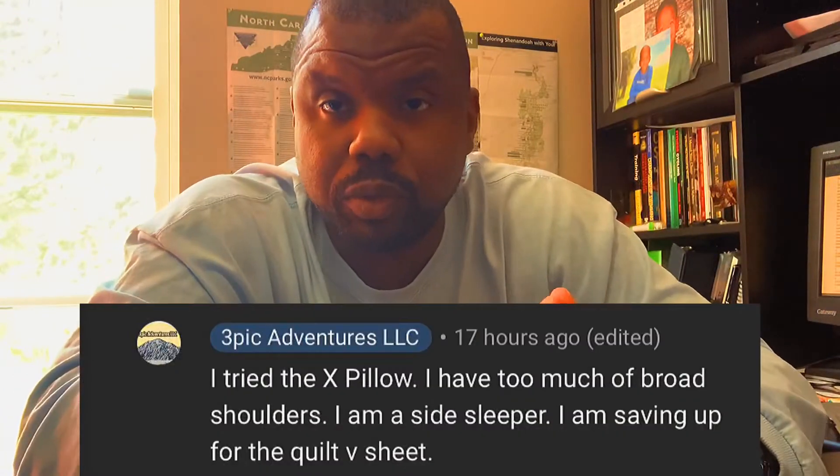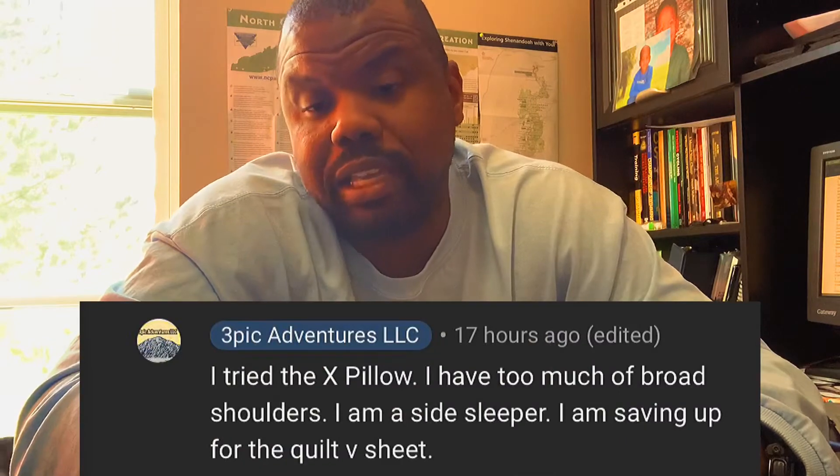A subscriber by the name of Lou commented on my Climate V-Sheet video. He wanted to know if I was going to actually try the X-Pillow. I replied back and told him that I don't like it — I actually have it. I am a big proponent for Climate gear when it comes to their sleep pad, sit pad, and the V-Sheet. It's just something about their particular X-Pillow that I really don't like. Now, I'm not doing this video just to bash Climate — I don't want people thinking that.